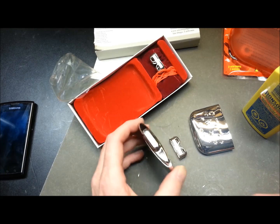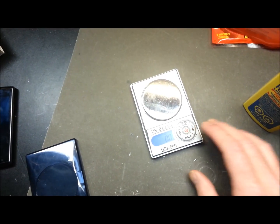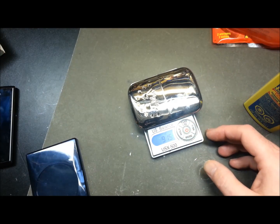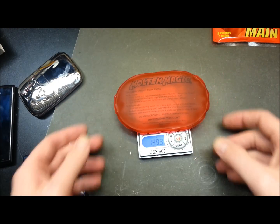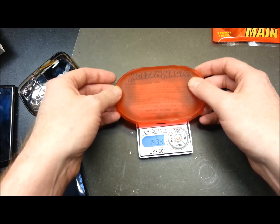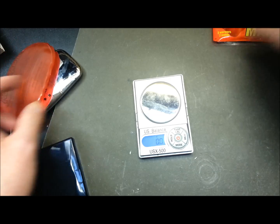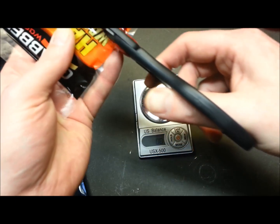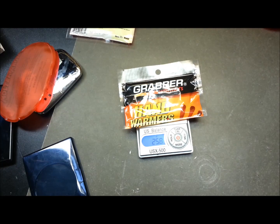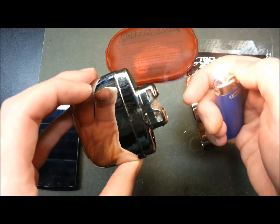Hopefully the scale will work with these so we can get weight versus benefit. Using my US balance scale: the catalytic warmer comes in at about 91.5 grams, the reusable one at around 143 grams, and the disposable hand warmers come in at a measly 26 grams or so — pretty light.